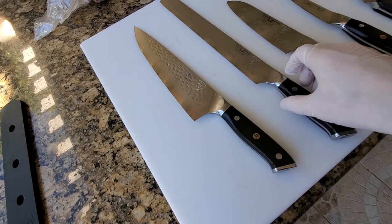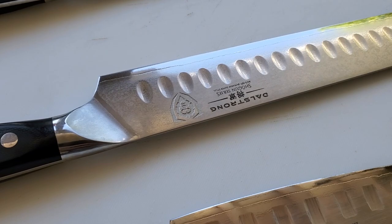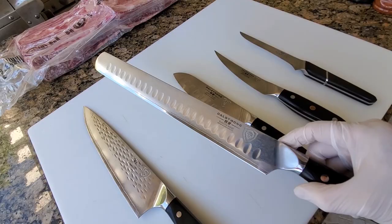This one you've seen me slicing brisket many times. This is a slicer from Dal Strong, and it's great for cutting through slices of meat like brisket, roast, and prime rib.